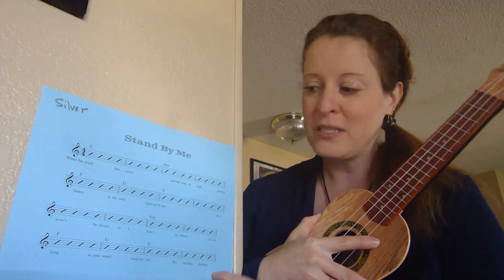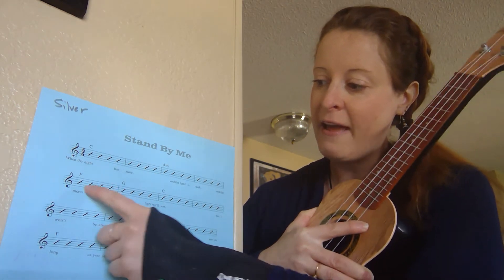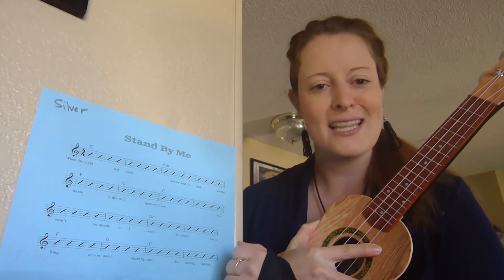On this song I cut off the last words, but you just repeat the chord progression. So it goes C, A minor, F, G. I'm going to sing the whole song, and I think you'll recognize it so you'll know those words were missing, and then the song will end.